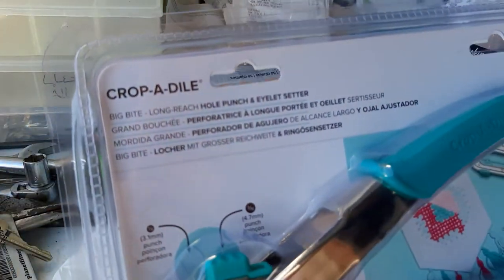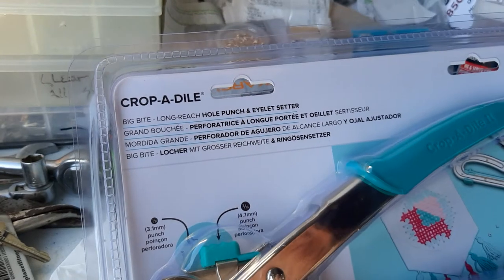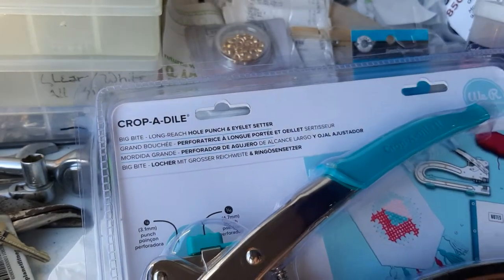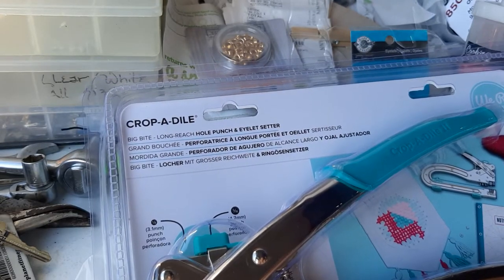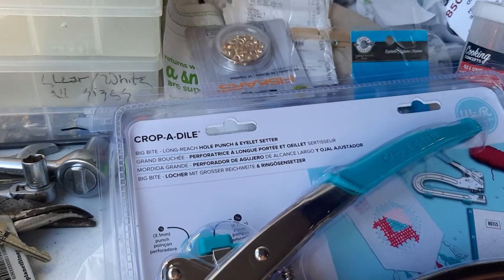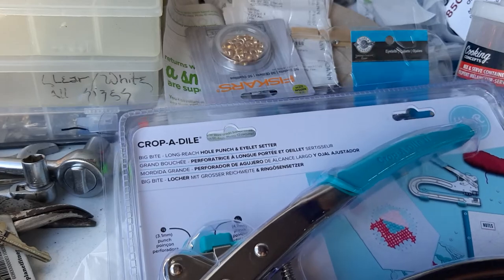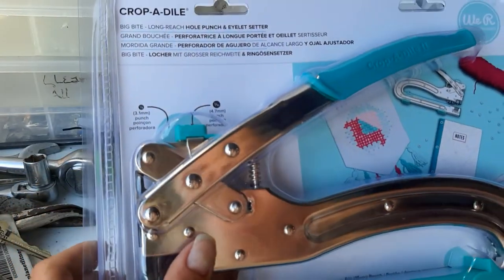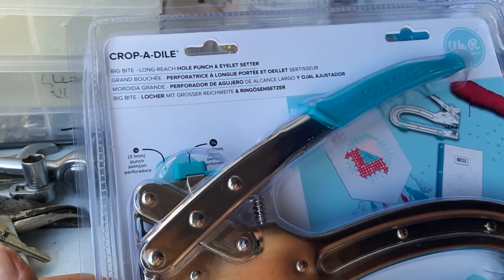This is the Crop-a-Dile, and it's about $50 just about anywhere you want to get it. The better deal is at Joann Fabrics because Michaels only has a 20% off coupon, but Joann's had a 40% off coupon because it was regular price, so I ended up paying about 20 bucks for it.